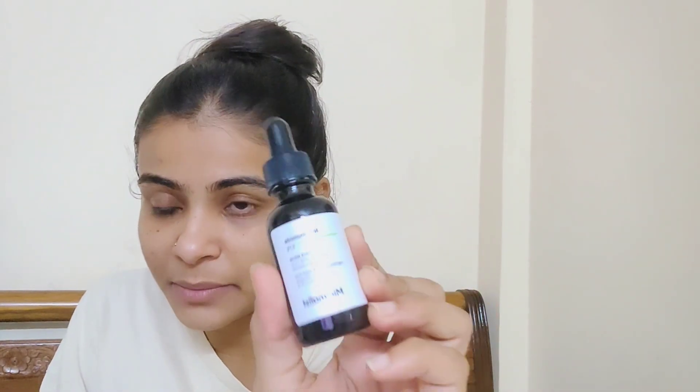I started to use vitamin C. I use this one — it's about 10%. So we will apply our serum. Very usually, we take 2-3 drops and spread it evenly. Make sure you put it on your dark spots so that it will make a refreshing effect. Make sure you spread it across your face.